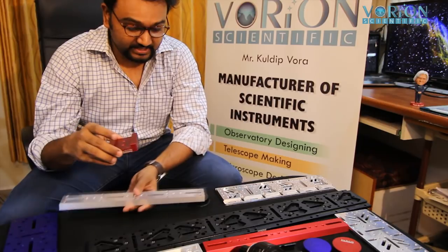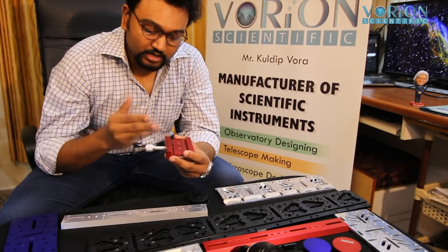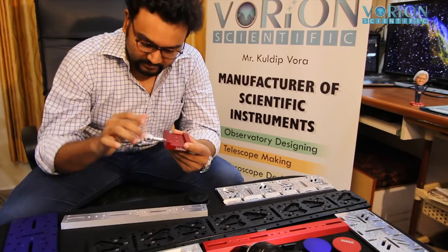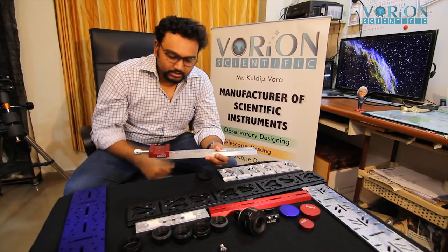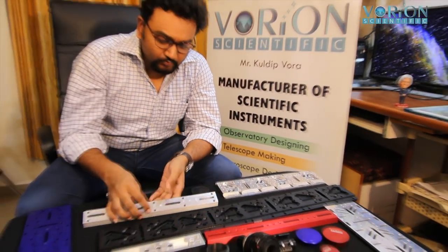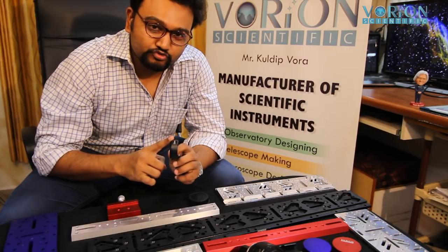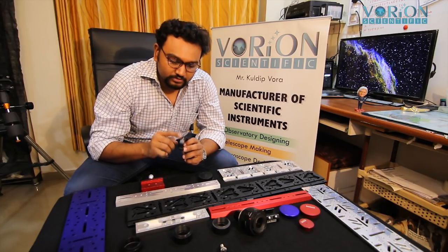The Vixen saddle mounts feature carbon steel springs with excellent weight capacity and payload. The knobs have an extra bore inside to give you a proper feel and grip. You can have multiple Vixen saddle mounts side by side. We're also making many spacers specifically for amateur astronomers who need good spacer systems, with custom designs available as per requirements.